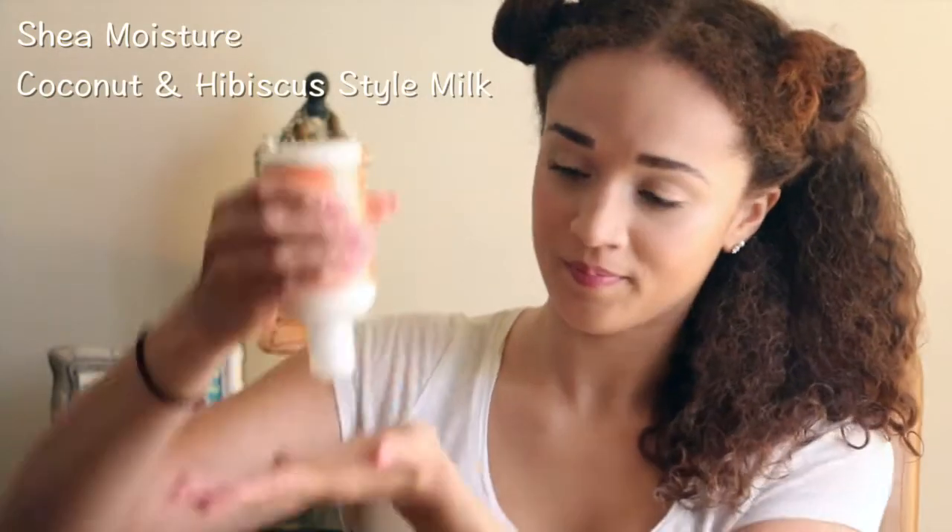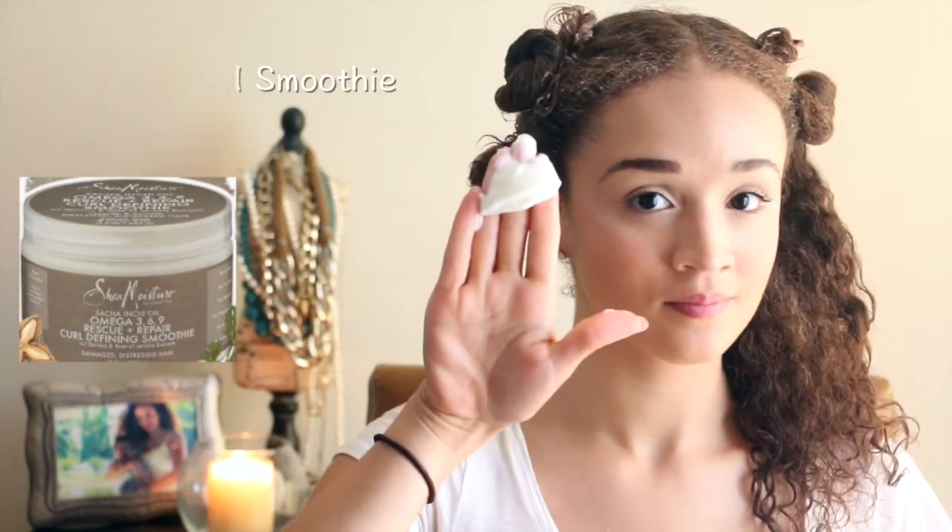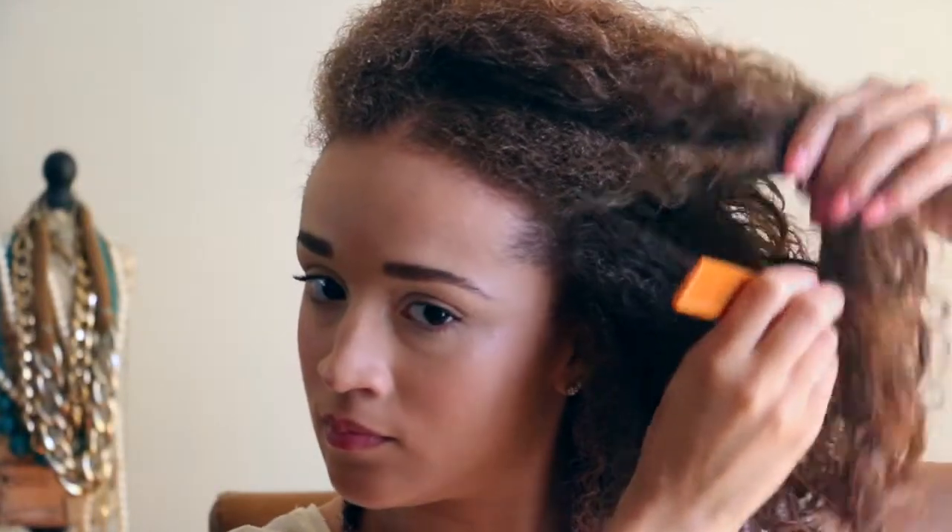I'm going to start working that product through with my fingers and my Denman brush. The next product I'm working in is my Shea Moisture Curling Hibiscus Style Milk — I like to use this as a leave-in as well because my hair has been on the drier side and it helps with moisture. Then to finish I'm using my Shea Moisture Sacha Inchi Oil Cream. Sorry, these names are really long, but I like to work the products in this order for definition and moisture.